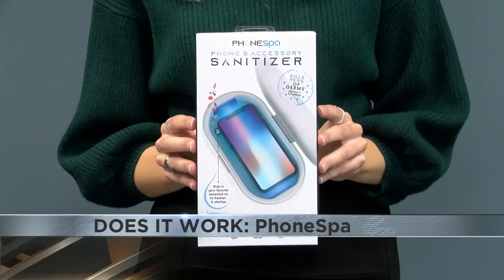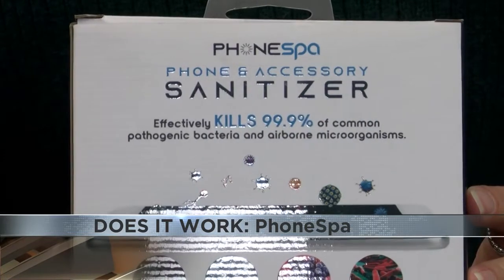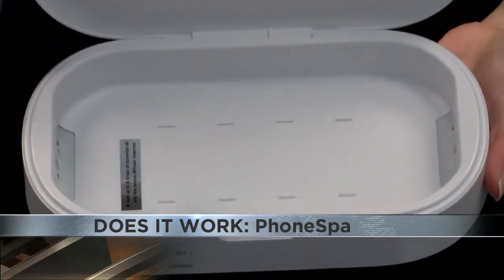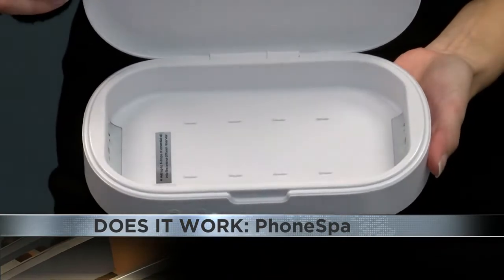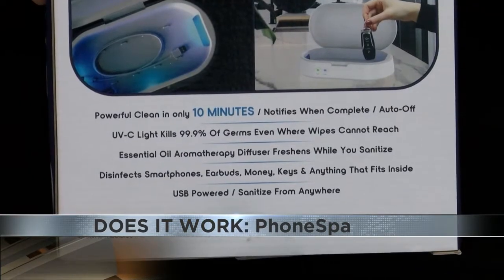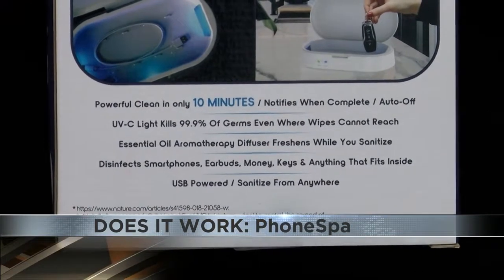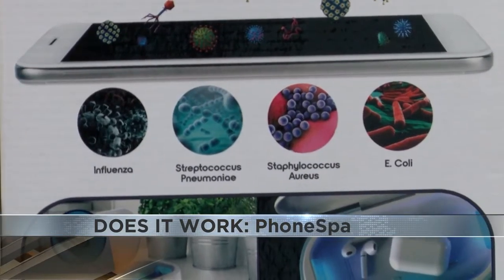This week we're going to be testing out something that is absolutely perfect for cold and flu season. This is the Phone Spa Phone and Accessory Sanitizer. It's basically a little box that you put your accessories in — your keys, your phone, your phone case, anything like that — into this little box. It says it will sanitize in 10 minutes using UVC lights, and it's also an aromatherapy diffuser.